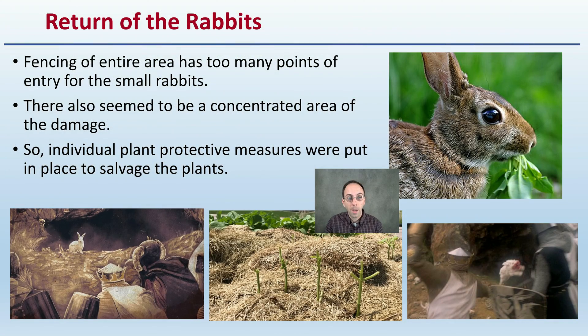Here's the return of the rabbits. While they're nice and small they were doing quite a large bit of damage. There was fencing around the entire area but it simply had too many points of entry for the small rabbits. So like any good grower you're going to analyze the situation and develop a method to try to mitigate that.